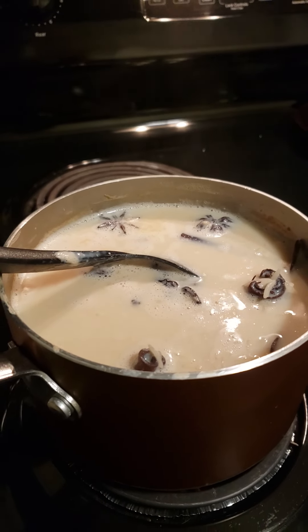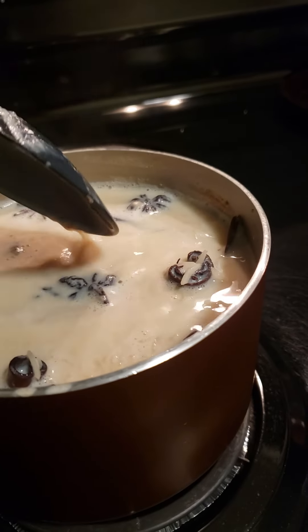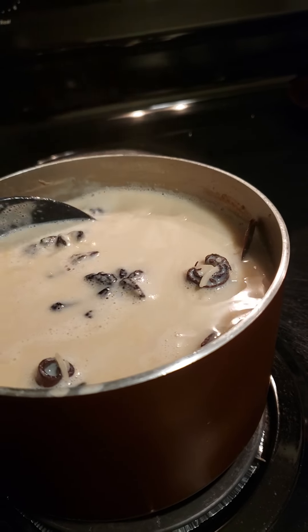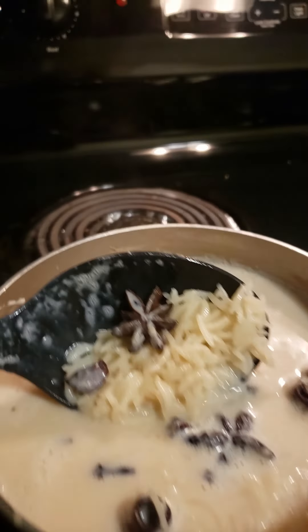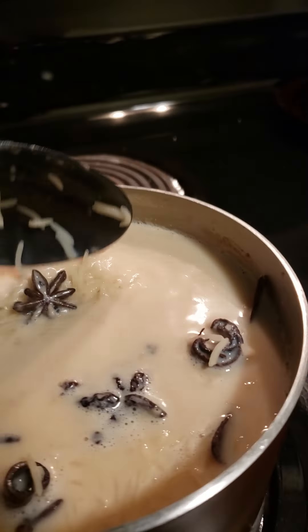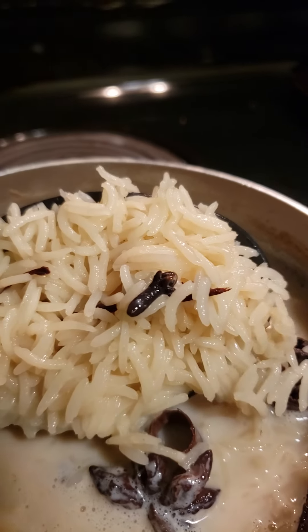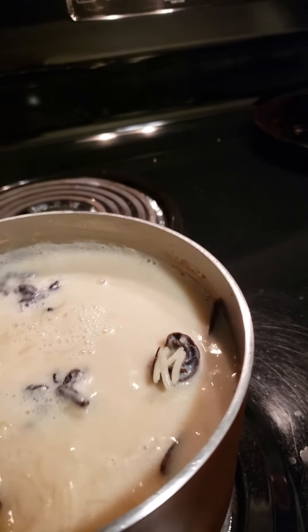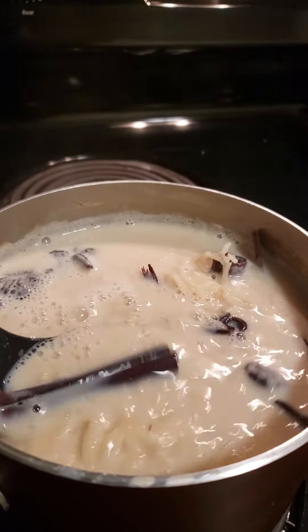I'll speak this one out. This is atole de arroz — it's what we used to call it when we were kids. I don't recall my mom using star anise, but I do because I like the flavor. You see the cloves, clavos, and look at that delicious canela.